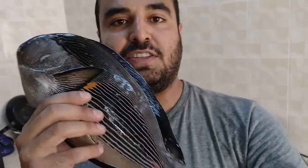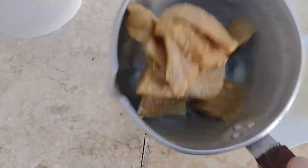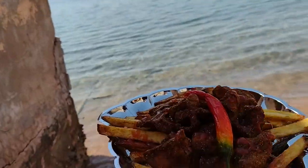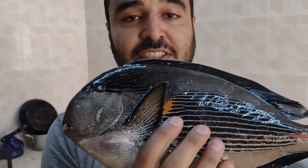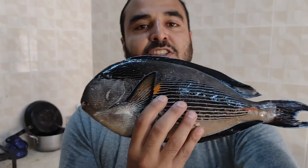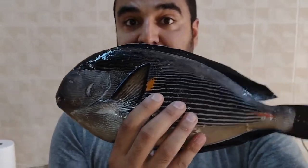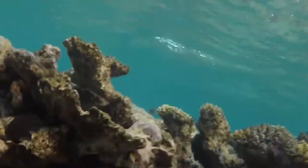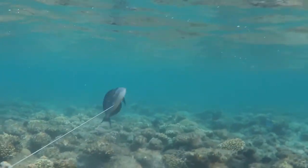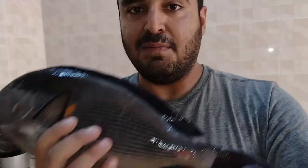What's up everybody! This is called the surgeonfish, also known as a tang fish — one of my favorite fish to shoot. They run so fast and hide so quickly if they see you, so you have to be sneaky to catch them. I had to dive and hide behind a rock so the fish couldn't see me, then waited and picked my head up until I saw one shot.